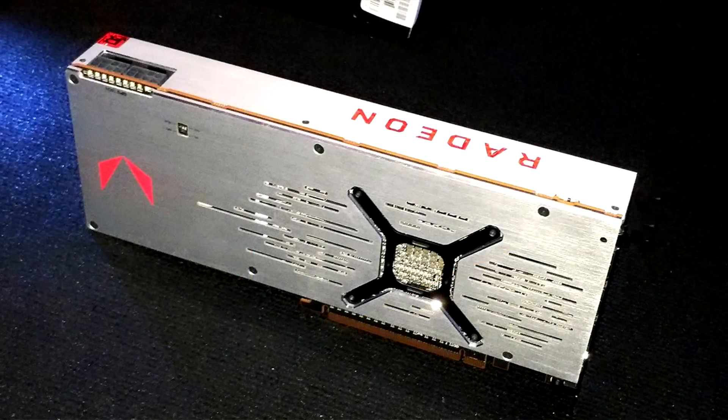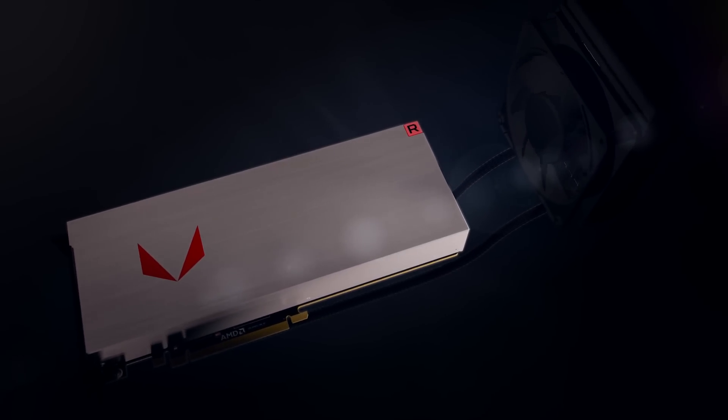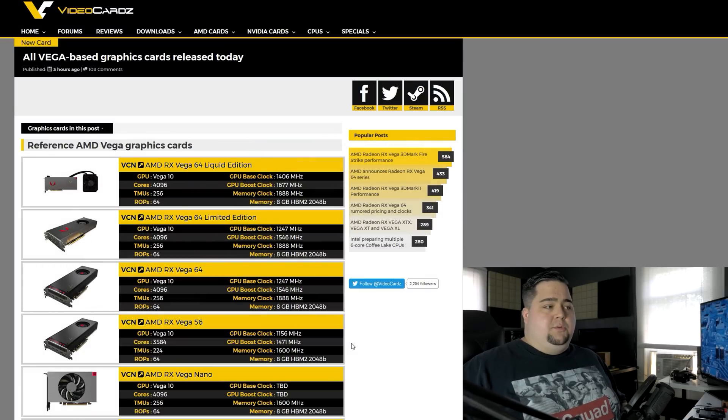At the top of the RX Vega 64 stack we've got the liquid edition. The standard Vega 64 will be priced at $499, but the liquid edition will cost $599 and comes with a built-in liquid cooler. More importantly, the liquid edition has a boost clock of 1677 MHz and a base clock of 1406 MHz. This is clocked a fair amount higher than the reference air-cooled designs, and I think that is really telling of the type of performance we could expect to see out of RX Vega 64 graphics cards.